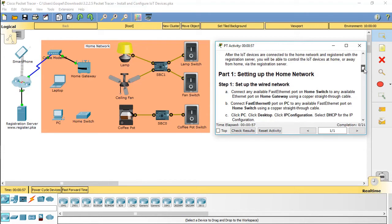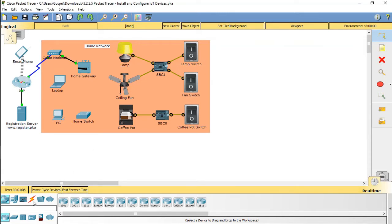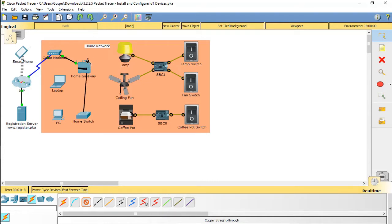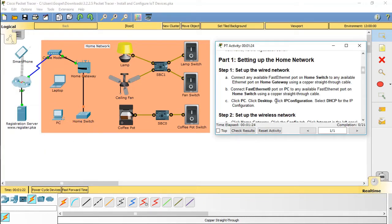Part 1: Setting up the home network. Step 1: Set up the wired network.